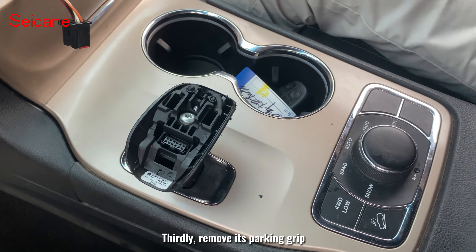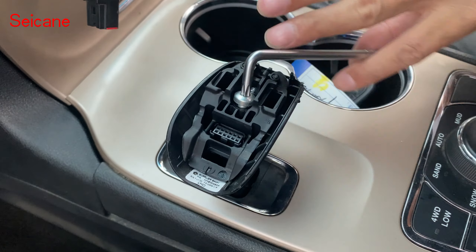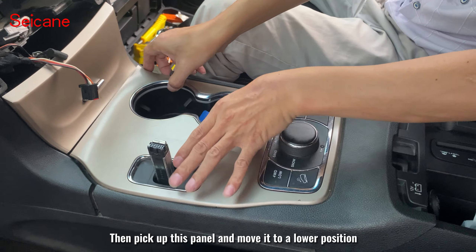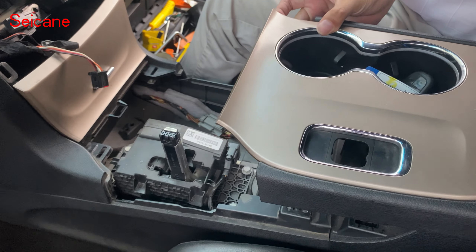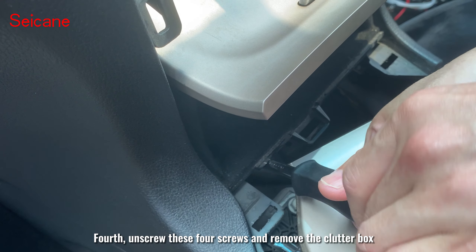Thirdly, remove its parking grip. Then pick up this panel and move it to a lower position. Fourth, unscrew these four screws and remove the clutter box.